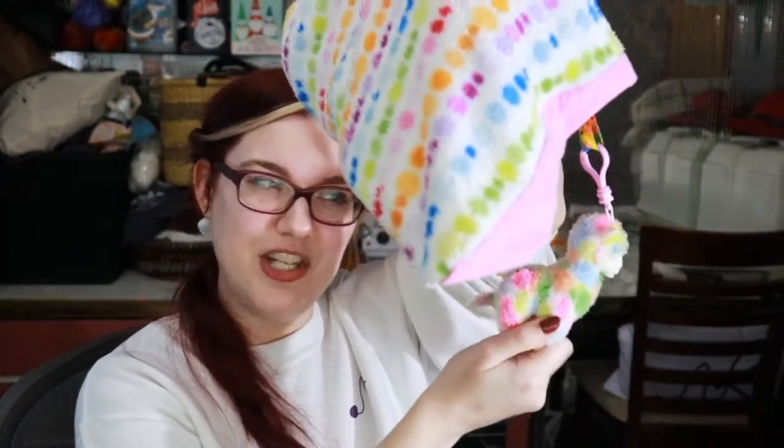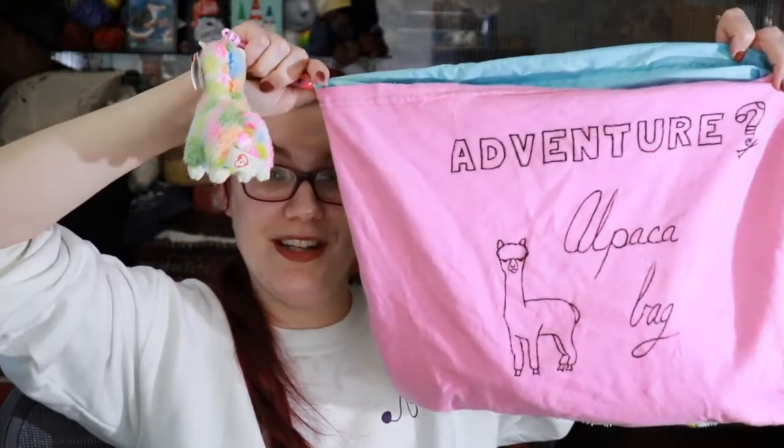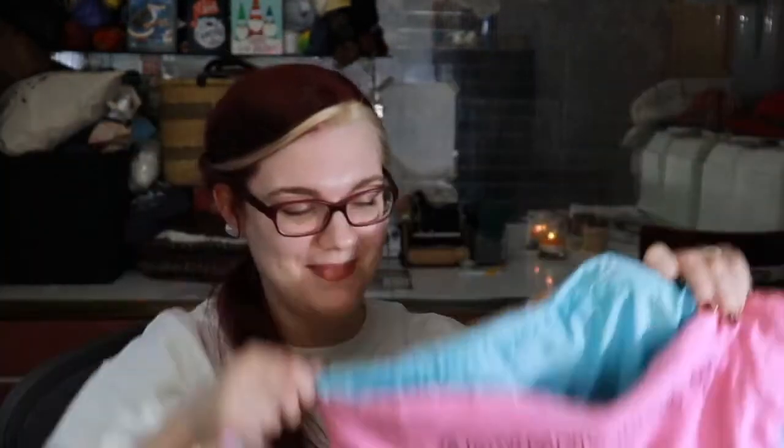Here's another project bag my mom made for me — probably out of some old pajama pants — and there's a fun little llama keychain. Maybe it's an alpaca, I don't know. Inside is an unstarted project of DK weight yarn and some roving from the Sheepish Spinner in French Lavender. There's a paper pattern inside — thrummed mittens! Oh my gosh, I've been really on this thrummed mitten thing for a while.